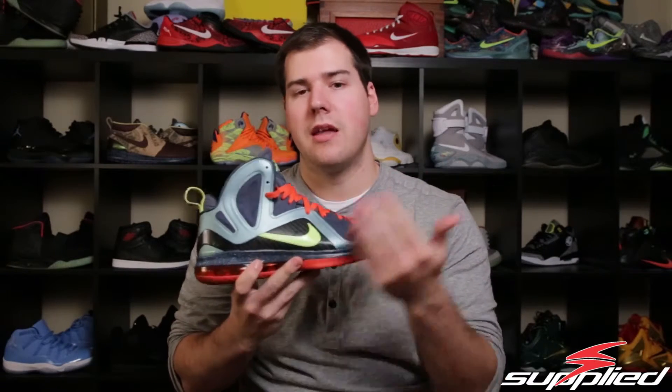The LeBron 9 Elite series in my mind just destroyed the LeBron 9, and it's sad that it never saw production. You had some smaller colorways, but none of these huge popular colorways ever hit production.